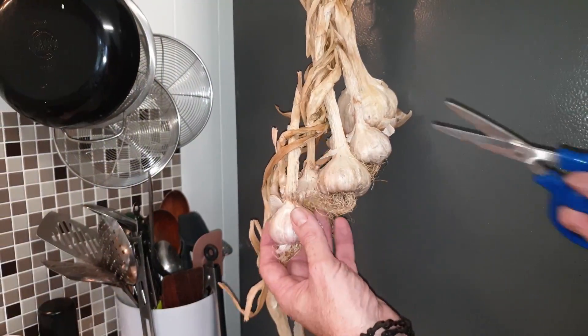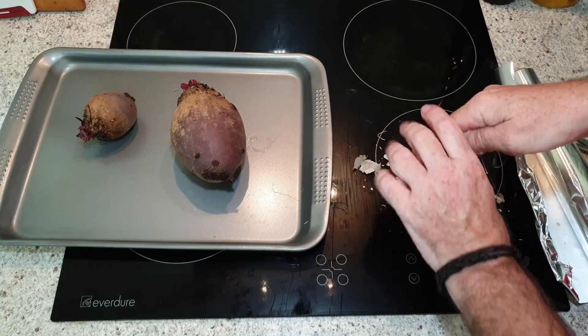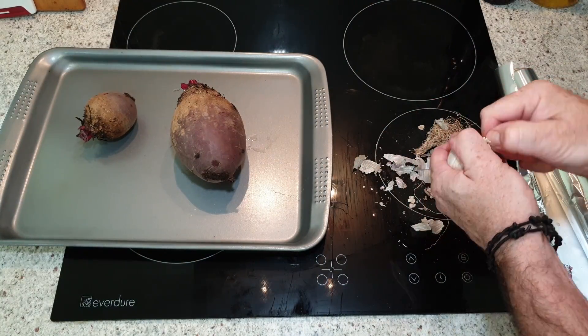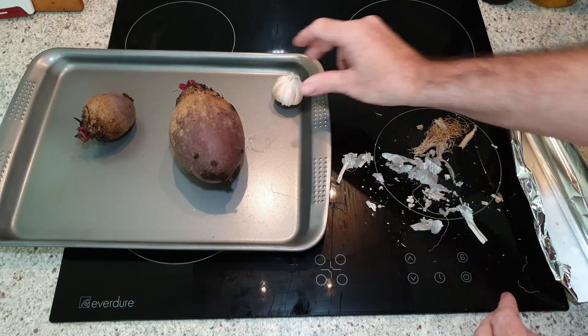To begin with I grabbed a small bulb of garlic from the braid that Bianca made up from the last harvest, gave it a little bit of a clean, knocked off any of the loose bits, and then basically just popped it as-is on the tray.